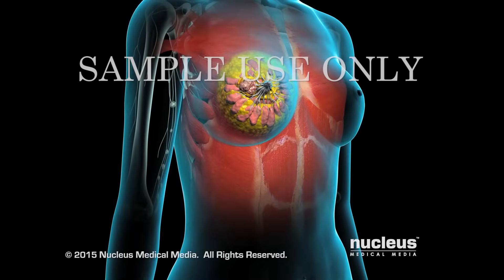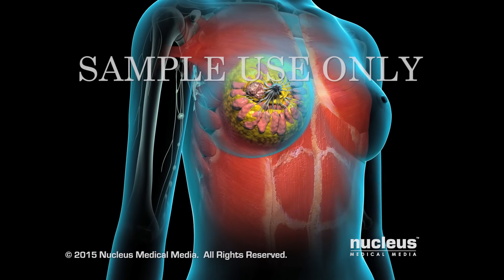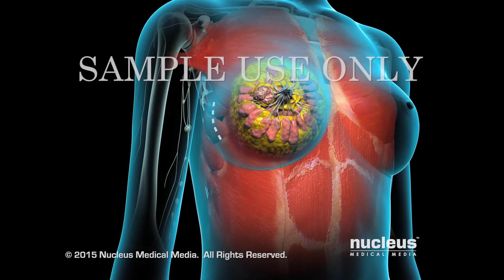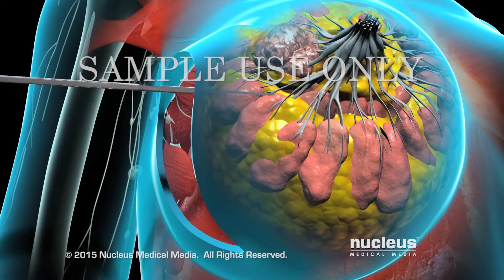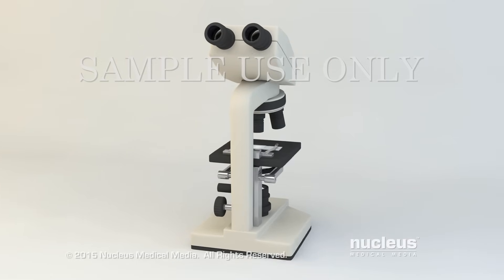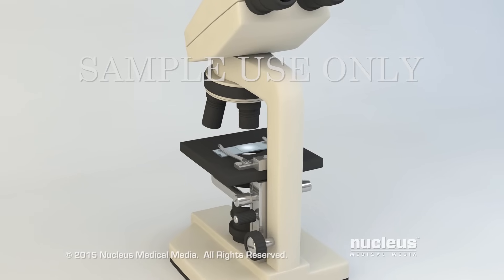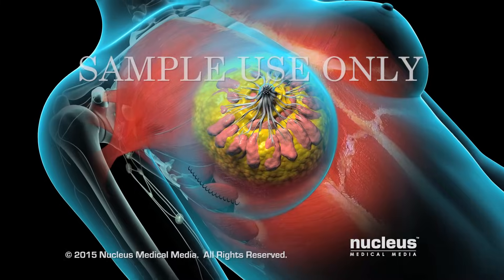A lumpectomy preserves the appearance of the breast. The tumor, along with a margin of surrounding normal breast tissue, is removed. Your surgeon will make an incision in the skin and remove the tumor with a margin of healthy tissue. It will be sent to a pathologist for examination to make sure there is no cancer in the surrounding margin of tissue. The wound will be closed with sutures.